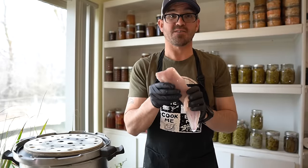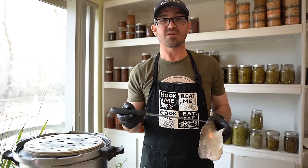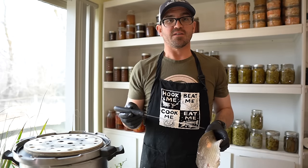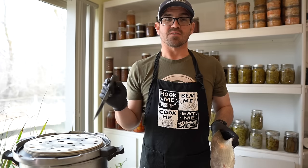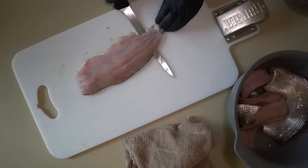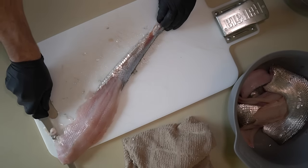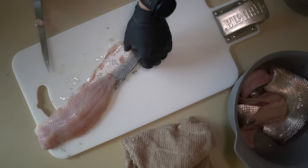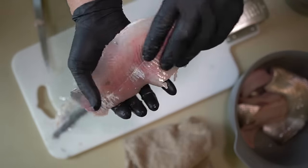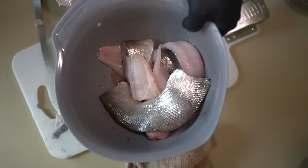So first I'm going to take the skin off using a fillet knife. You can leave the skin on — some folks do — but I find it adds a little bit of a chalky texture, so I find it less appealing. You can leave the pin bones in there; they're going to dissolve, not a problem. They have really big scales that come off really easy, and as you can see it's a really beautiful fillet — it's very firm.